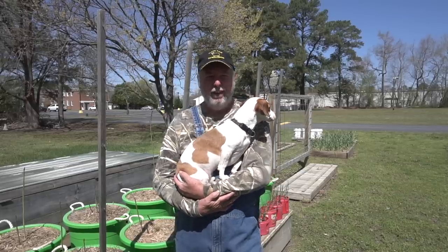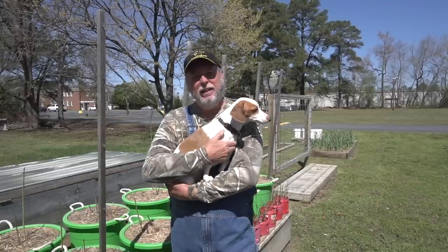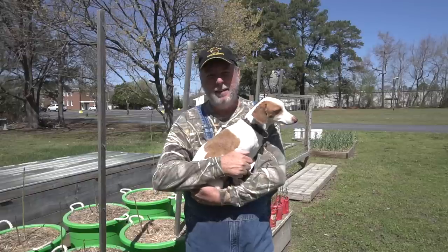Well welcome back to part three of our container grown asparagus video. This is my favorite video because today we get to cut something and eat it.